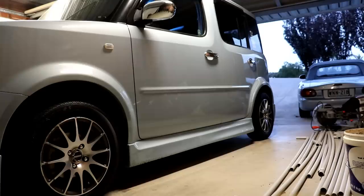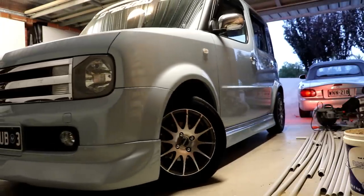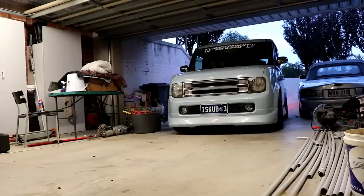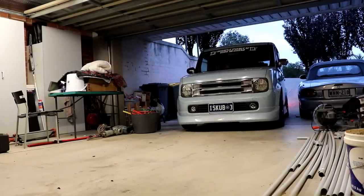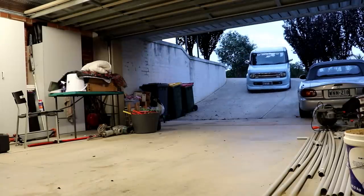Alright, all those wheels are unpackaged now. We're gonna go have dinner and then we're gonna go install those wheels on the MX-5 afterwards. Let's get to that.